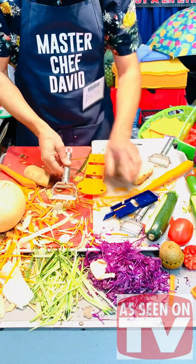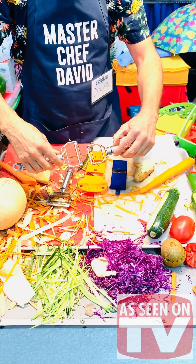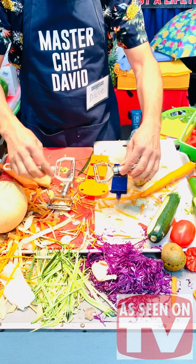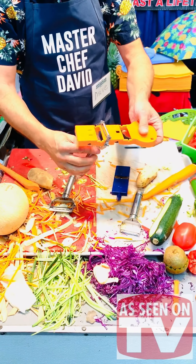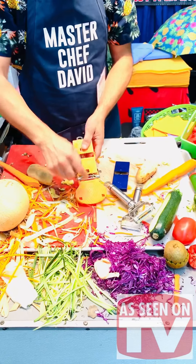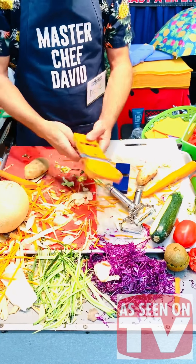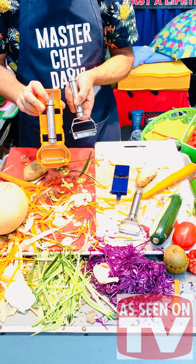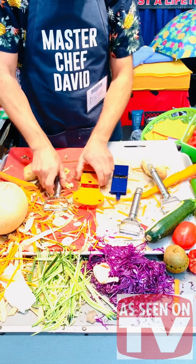This is the super peeler, which is a new version. A lot of people have the old one, so don't get confused — this is a different set. This one also goes in the second slot of the mandolin. The big peeler and the big julienne both go in the second slot, and you can make skinny potato chips. To store it safely and protect your fingers, the julienne or the super peeler goes in the back of the mandolin. That's the whole set: super peeler, mandolin, and julienne.